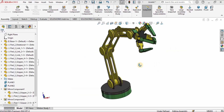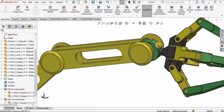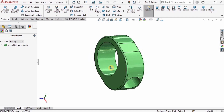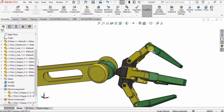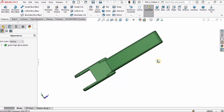Hey guys, welcome back to Robocad. This is the sixth tutorial of 3D CAD modeling of a robotic arm in SolidWorks. We will be designing two parts of the robotic gripper in this tutorial — this is one part and this is the other part, which will be used to hold pieces and place them somewhere else.